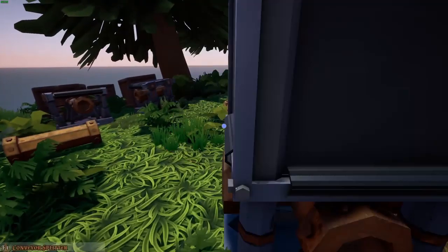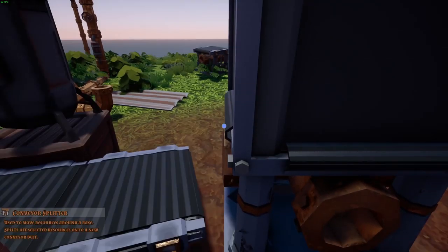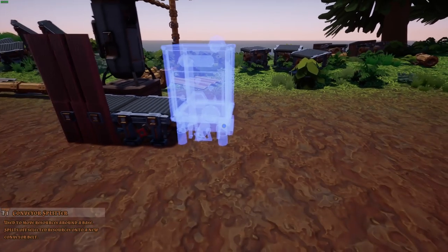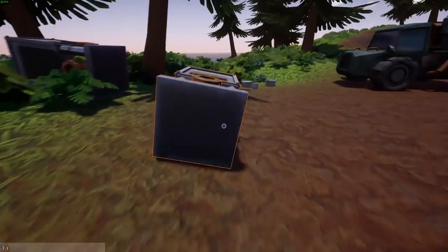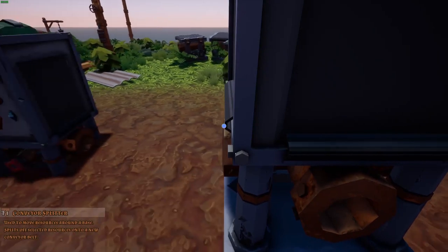Essentially what happens is the ores get shot around really hard but they shoot against the wall and fall back onto the conveyor belt. The conveyor belt connected here is going to bring them along into the splitters — I put one over here. We'll just have to see how this turns out in the end because I don't really remember exactly how I built it, but we're just here to have fun.